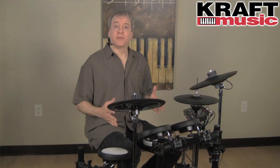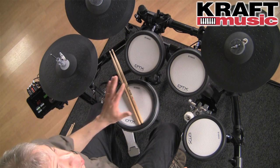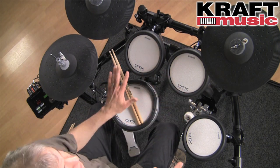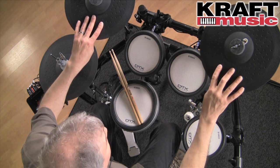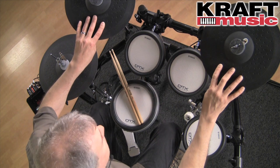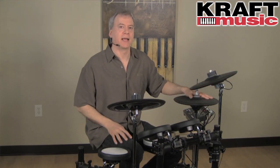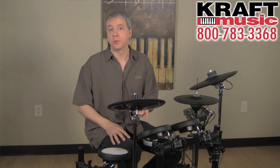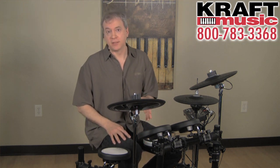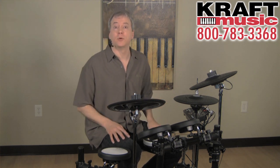This is the DTX562K. It's a five-piece electronic kit featuring all DTX pads for the snare and toms. It also features two large chokeable and mutable cymbals that are three zones each, and a vertical motion hi-hat that mounts to the included Yamaha hi-hat stand. You get a KP65 kick pad, which is wide enough to accommodate a double beater pedal such as the DFP series from Yamaha, and it all mounts on the RS502 rack.